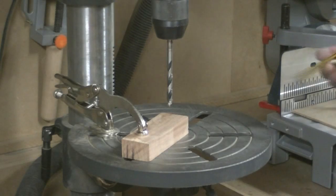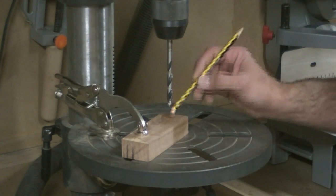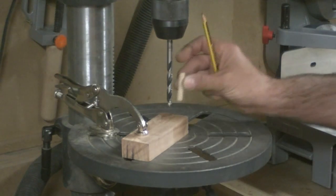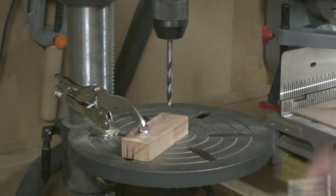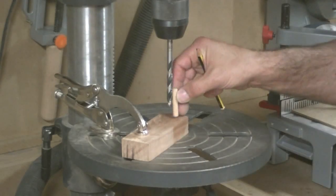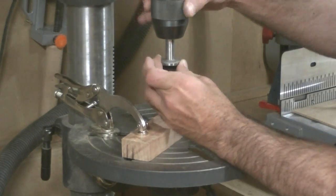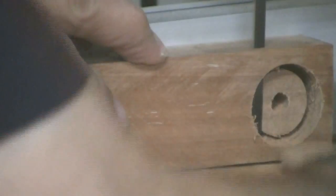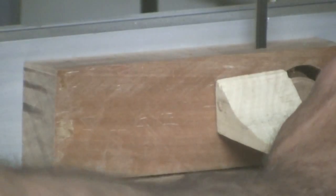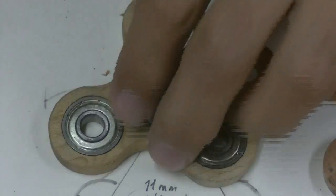Without moving the wood piece, we will first make the hole for the axis. And after that, we will cut the circle. It's a problem — it's a problem.